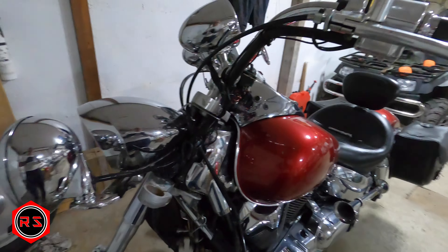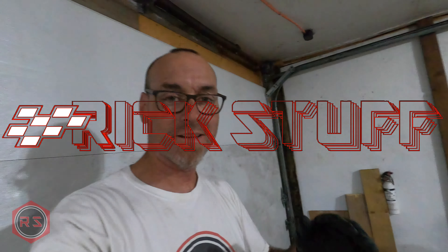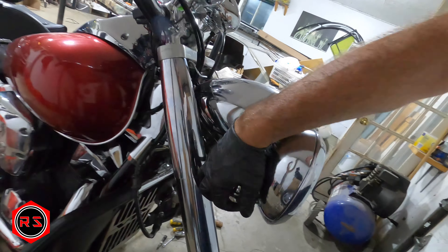This will be a quick video on how to remove and install the fork on the VTX 1300 R/S. It has nothing to do with the VTX 1300 C — that's a completely different setup. On the C, the forks are exposed so everything is way easier; it's basically a naked bike compared to the S and the R. I already have one side reinstalled, and I struggled to remove them simply because I didn't know how it was made inside these chrome bottles, but now that I do, it's way easier.